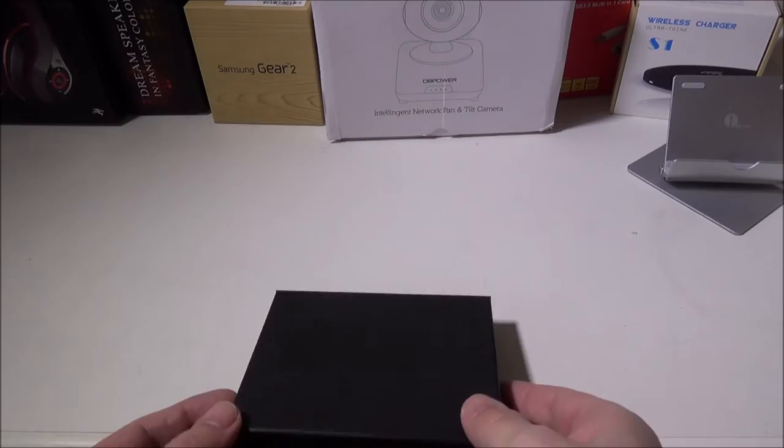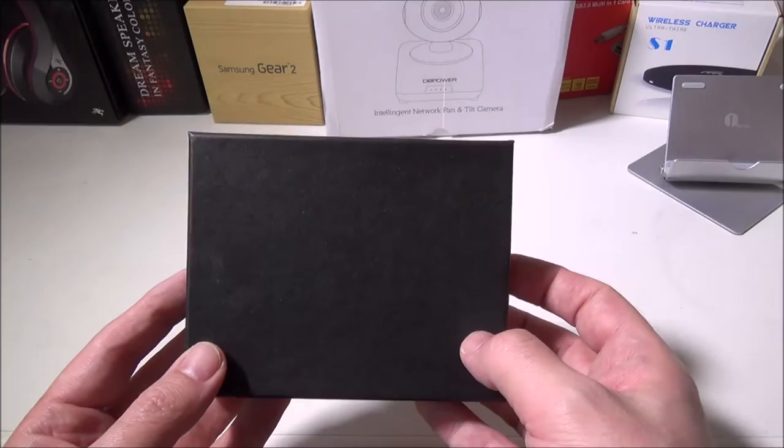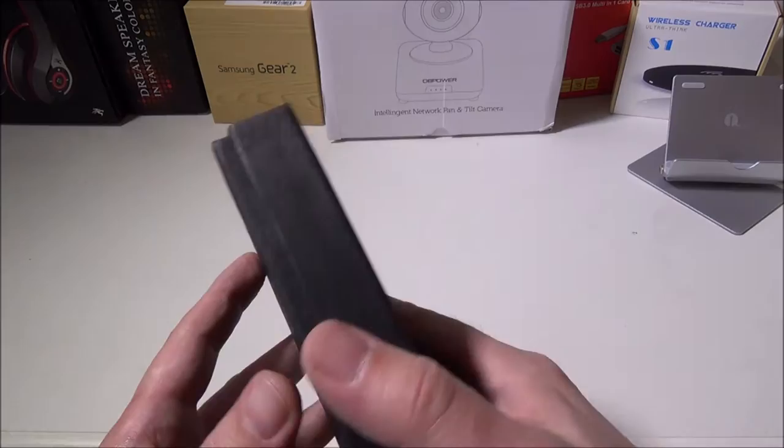Hey everybody, it's Luke from Galaxy Tech Review. Today we have an RFID blocking wallet from Leopard. You can get this on Amazon for $35 — I'll leave a link in the description below.